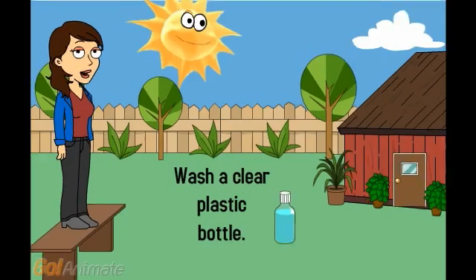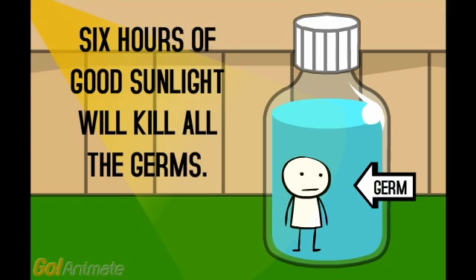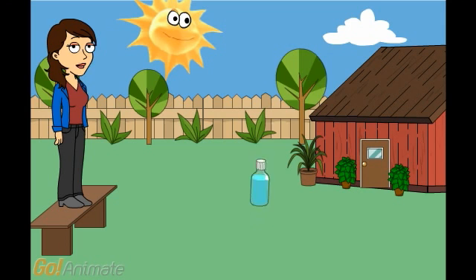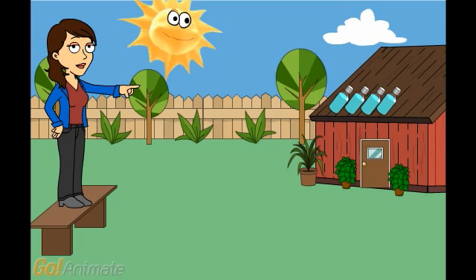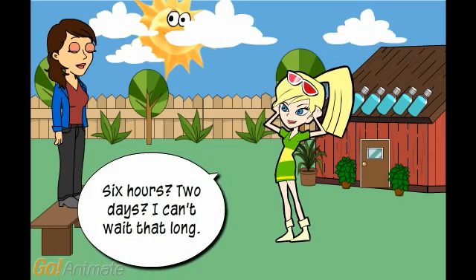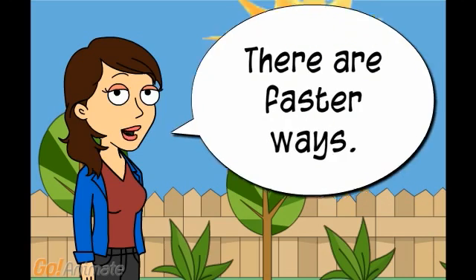Wash a clear plastic bottle, fill it with water, and put it in the sun. Place in full sun. If it is cloudy, leave them there for 2 days. In full sun, 6 hours. 2 days if cloudy. I cannot wait that long — there are faster ways.